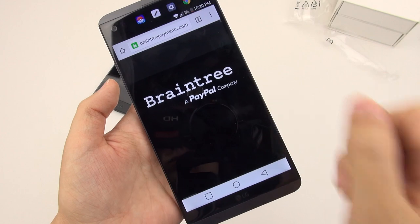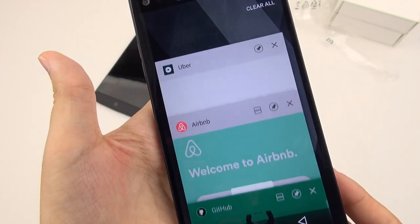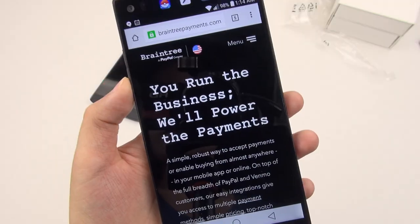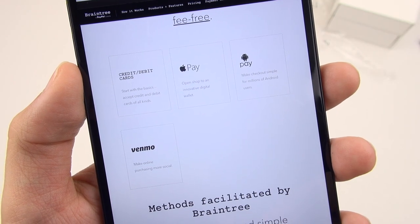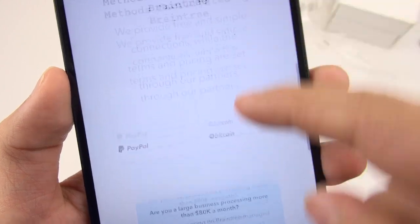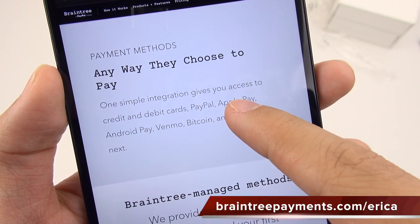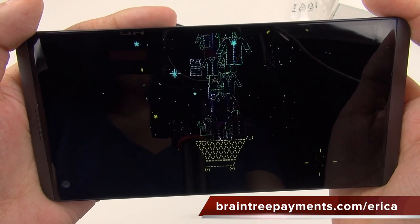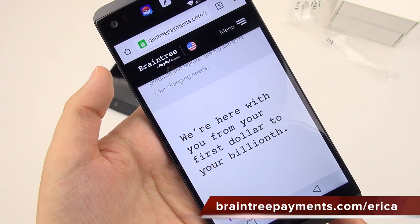I'd like to take a second to thank my sponsors at Braintree for making content creation possible. What do Uber, Airbnb, and GitHub have in common? Easy mobile payments, thanks to Braintree. Braintree is a major reason you can press one button and pay for something. They're a PayPal company that makes mobile payments easy, fast, and seamless. Add a few lines of code to your app and you're ready to accept Apple Pay, Android Pay, PayPal, Venmo, credit cards, even Bitcoin. They offer a single integration across all platforms with superior fraud protection, customer service, and fast payouts. Braintree's best-in-class mobile checkout experience means fewer abandoned carts and more sales — whether you're earning your first dollar or your billionth. Learn more at braintreepayments.com.